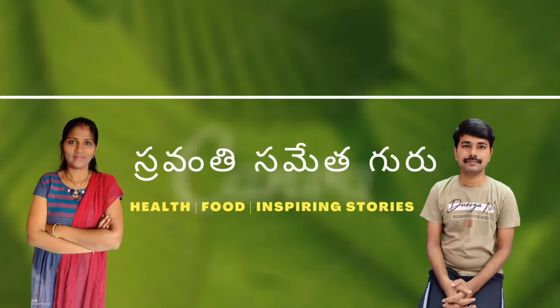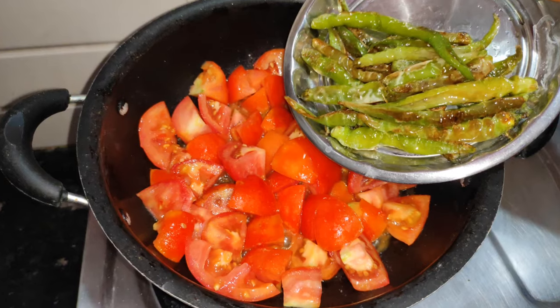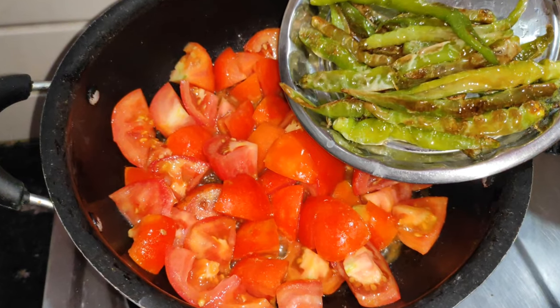Hi friends, welcome to our channel Srivanti Samitha Guru. I am going to make a tomato pachadi.